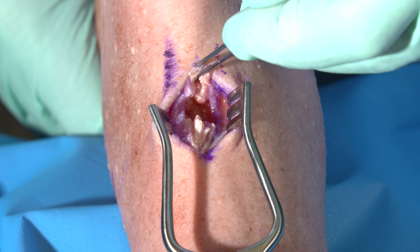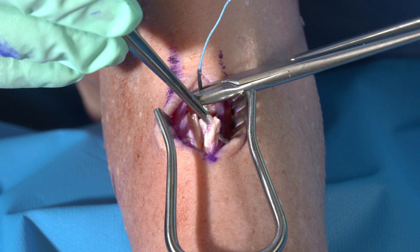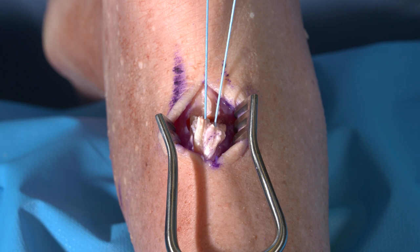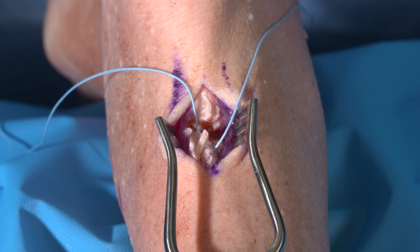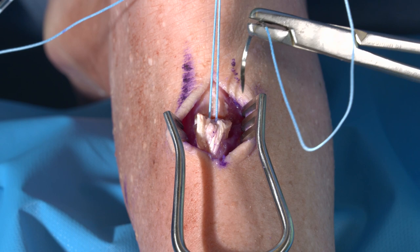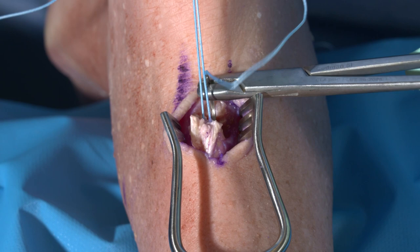At this stage, the surgeon will place a whip stitch in the proximal aspect of the tendon so it can be retrieved within the wound. With the whip stitch placed, one can clearly see that the proximal end can be delivered into the wound for further suture placement. I prefer to utilize multiple suture strands so that I can make my repair as robust as possible for early functional rehabilitation. With tensioning on the whip stitch, I will place sutures extending more proximally up the healthier portion of the tendon site.